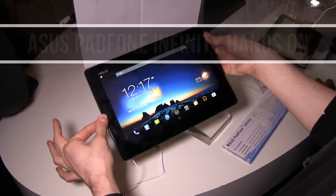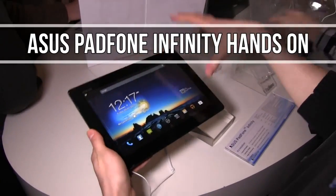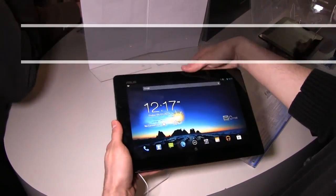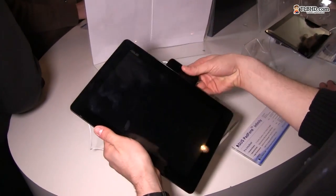Hey guys, Mike here, looking at the Asus Padfone Infinity. This is a phone that comes with a docking station that can be used as a bigger screen as a tablet. So let's first have a look at the phone.